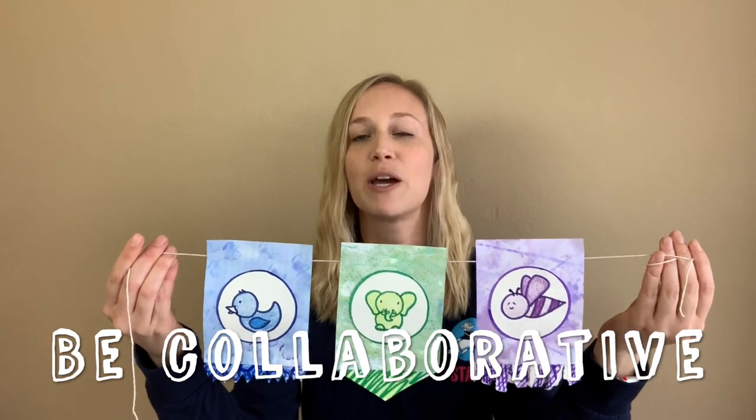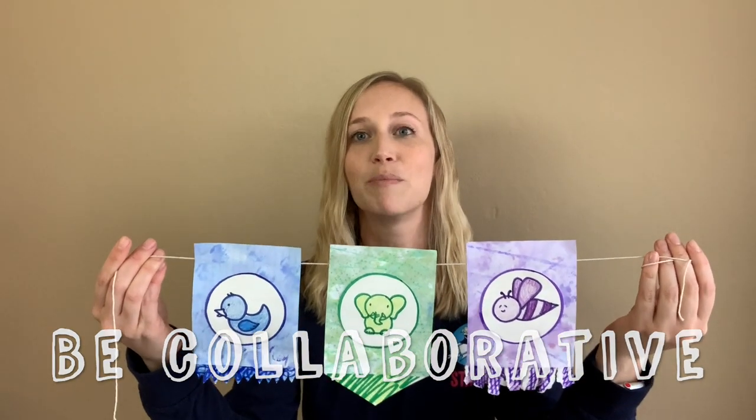Hi everybody! My name is Joanna and I work for Galileo. My job is to create awesome projects for kids to help them grow as innovators. For today's project, your challenge is to create flags that represent each person in your family. You'll need to be collaborative by using ideas from every person in your family in order to make the flags. Come on, I'll show you how to get started.